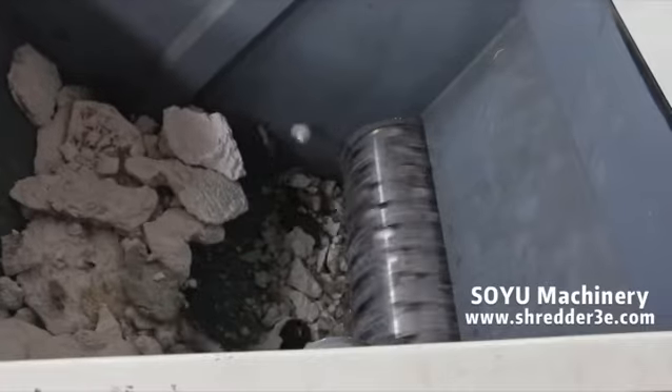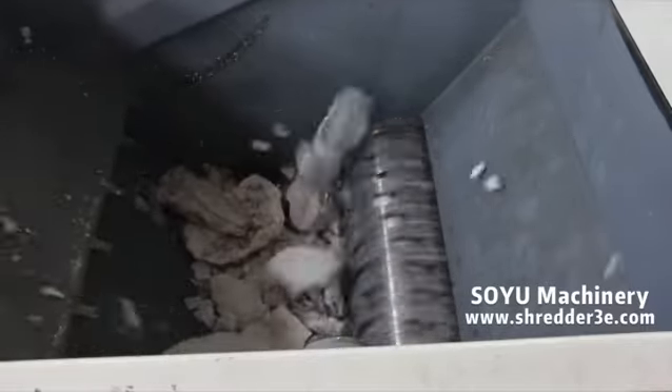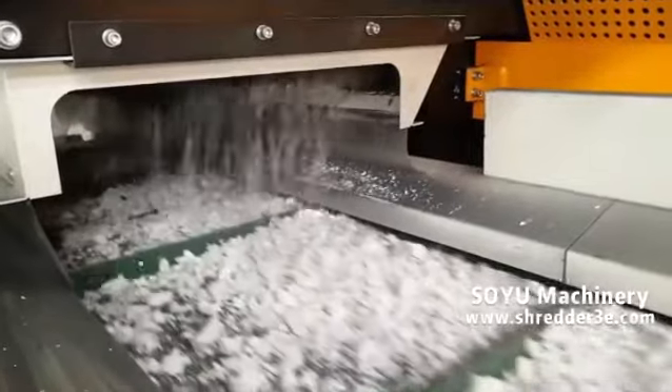Hydraulic system makes pushing device run and motor passes power into rotor by belt and gearbox. Upper and bottom stator blades on rotor will make cutting motion.